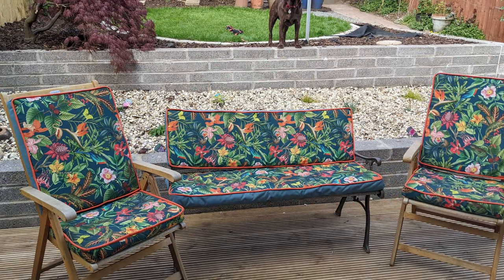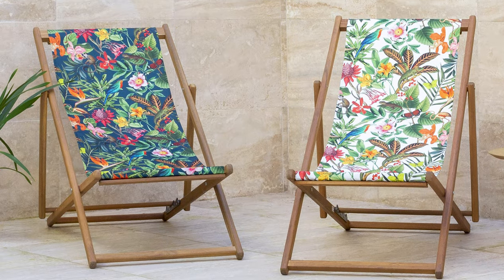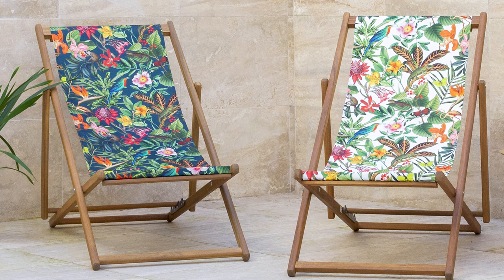An example of this type of fabric would be the Lima Jungle. If you're looking to add some statement pattern and colours to your garden, the Lima Jungle fabric has been really popular with our customers.